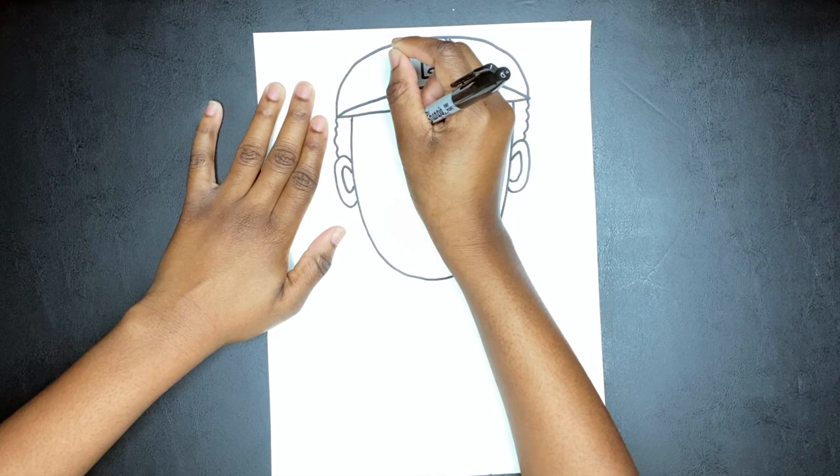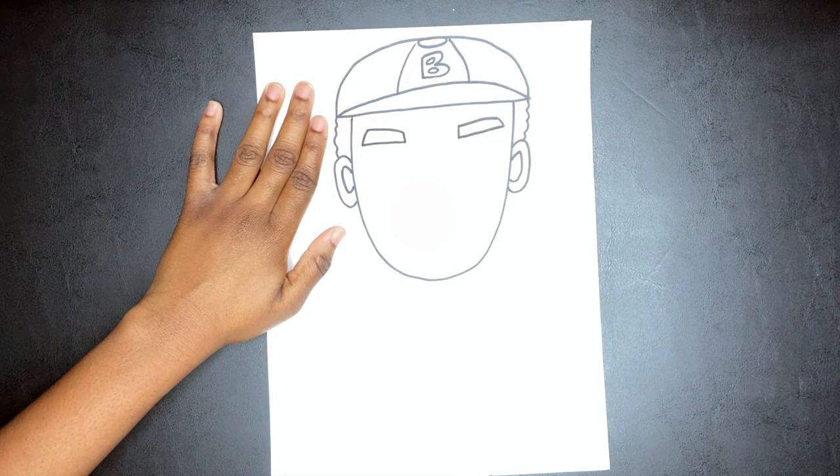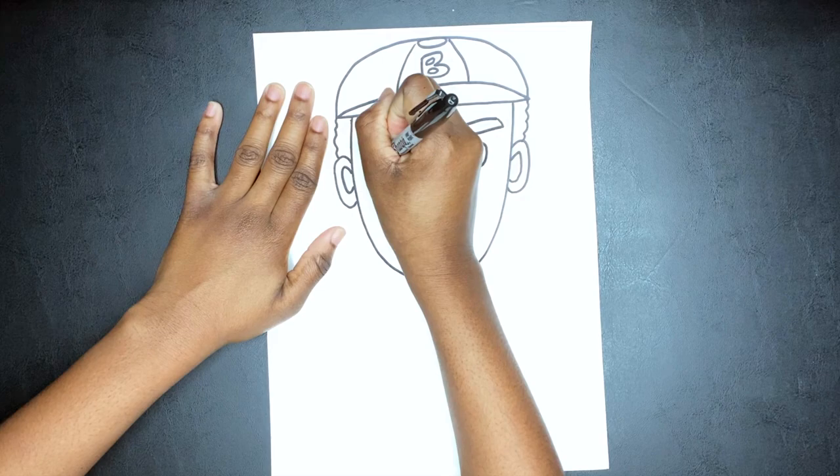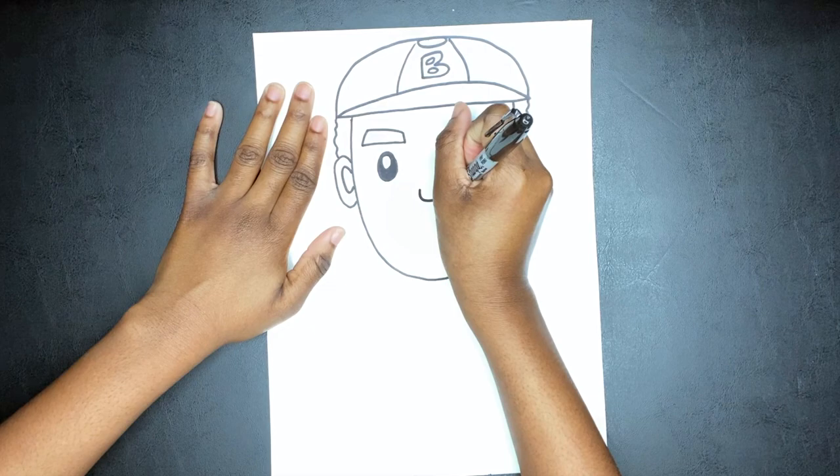For Jackie's eyebrows, I start off with two lines and then I go back and I just box it out on both sides. Now we're giving him some really cool cartoon eyes — just two ovals — and then I colored the ovals in, but I left some shine spots to make his eyes sparkle.